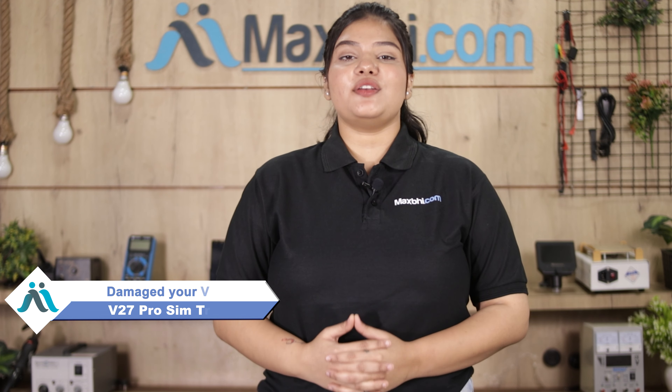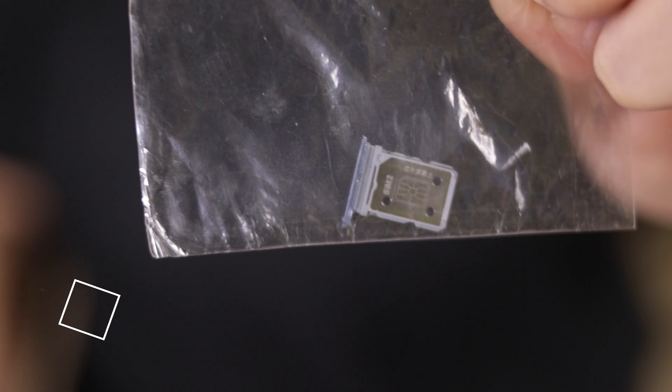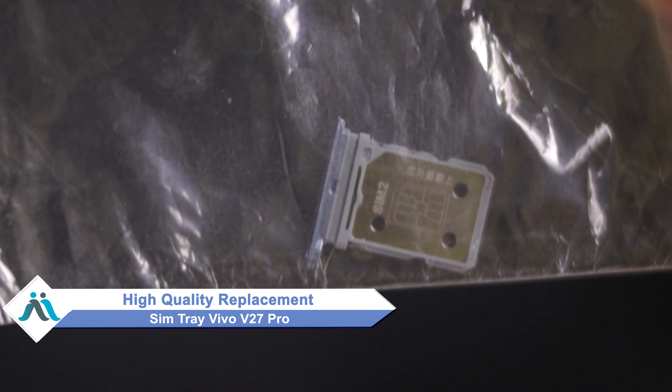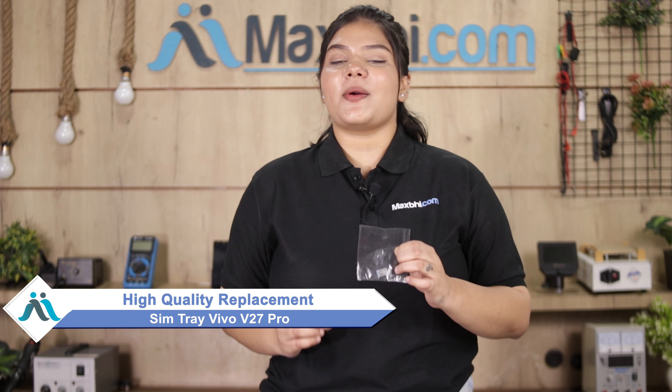Hi friends, this is Lucky from Maxp.com. Friends, if your Vivo V27 Pro's SIM tray is damaged and it has raised the cost of your smartphone, don't worry. You can now buy a high-quality replacement SIM tray for your Vivo V27 Pro at a very affordable price from Maxp.com, and you can fix it yourself at home or get it repaired by any professional easily.